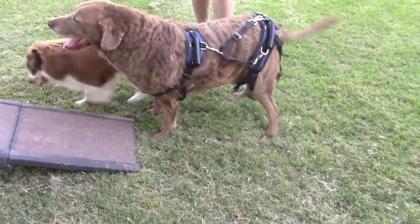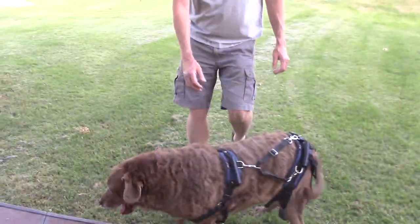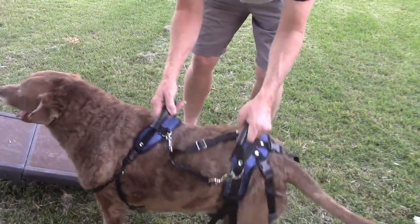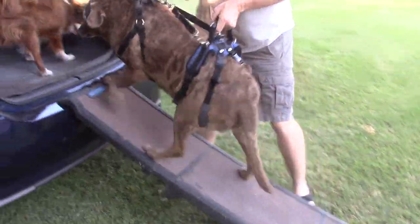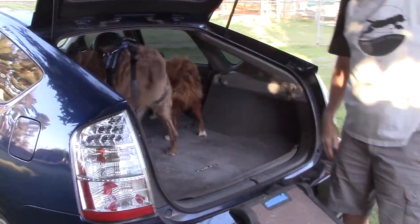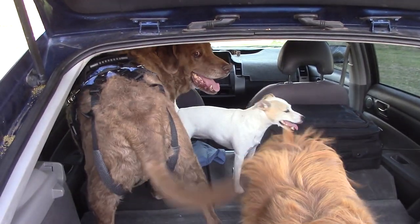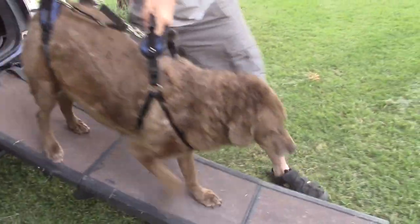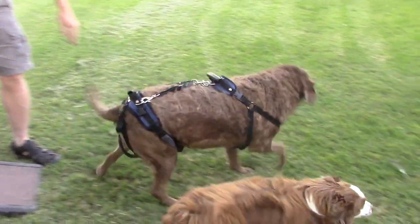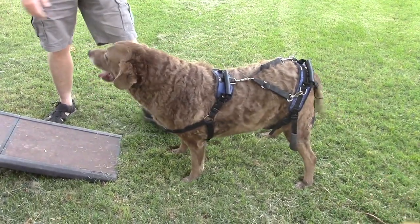Here we are with Jaeger and the new harness. We're going to use the ramp to go up into the Prius. Jim's right here and he's going to use the handles on the back of the harness. Jaeger's happy — he's in the car! Good job — look at that, perfect. He's such a good dog, he's ready to go back up, he's like 'let's go somewhere!'